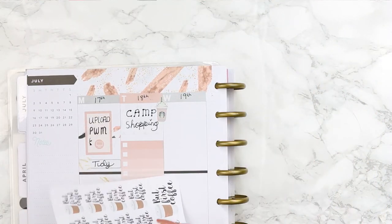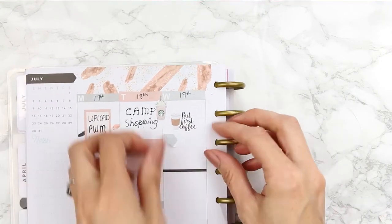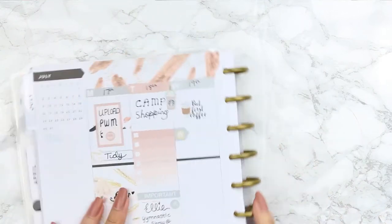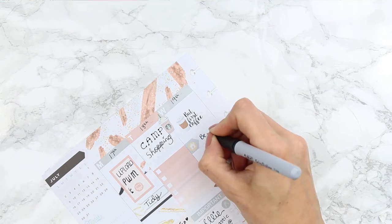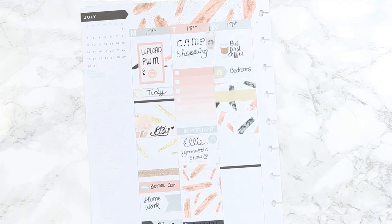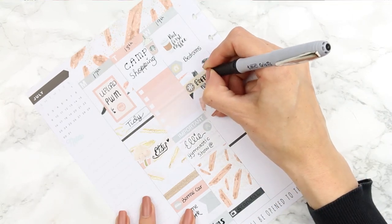For Wednesday I put down a 'but first coffee' sticker from Paper Chic Plans, then an appointment label underneath. I was having such trouble with stickers — I think it's just the end of my stressful week — but I put the appointment label down to remind myself to have a really good clean through all of the bedrooms upstairs. Then I put a half box with a little piece of washi on top and an asterisk icon to mark that I needed to spend the afternoon working on my poppets for my Etsy shop.